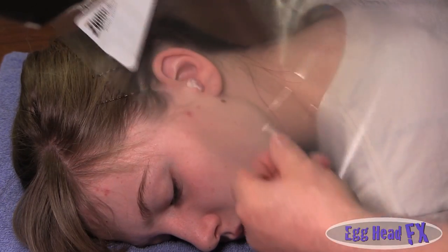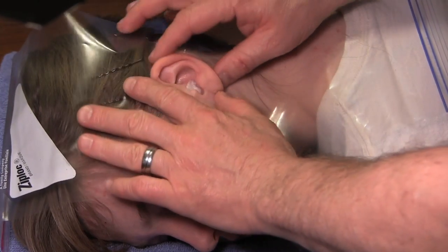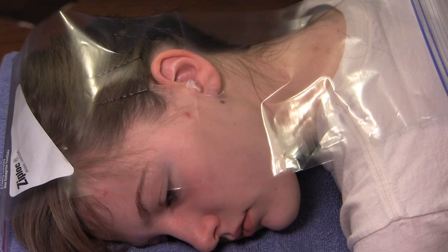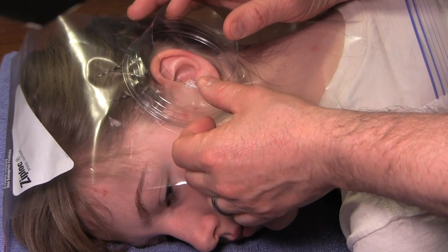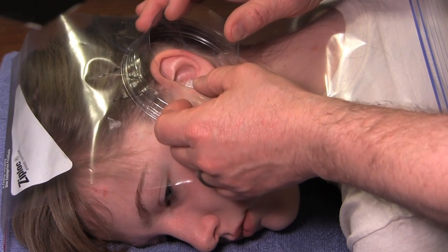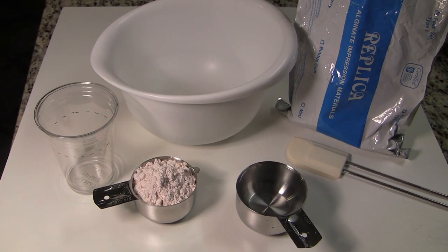We take our ziplock bag with a little slit and put it on the ear — it keeps alginate off the face and hair. We also check that the cut cup has enough room inside to cast the ear. Now we're ready to mix our alginate.